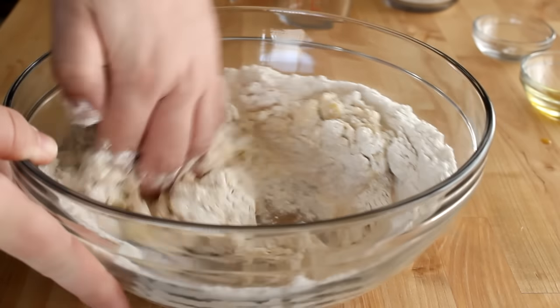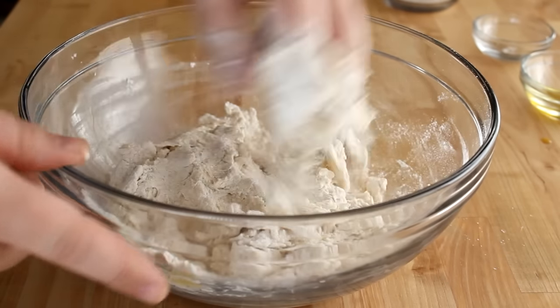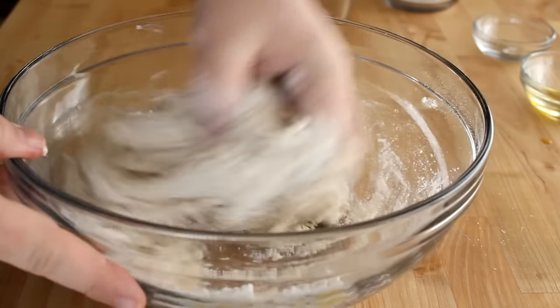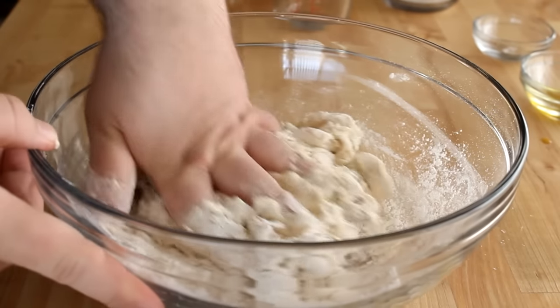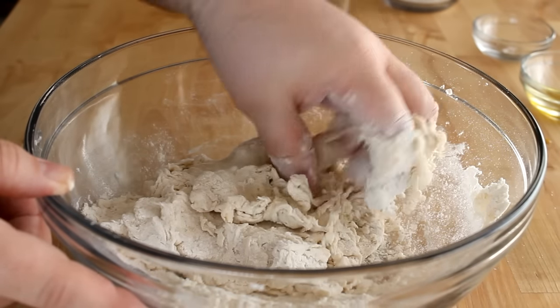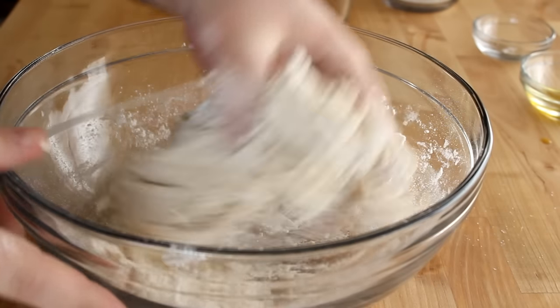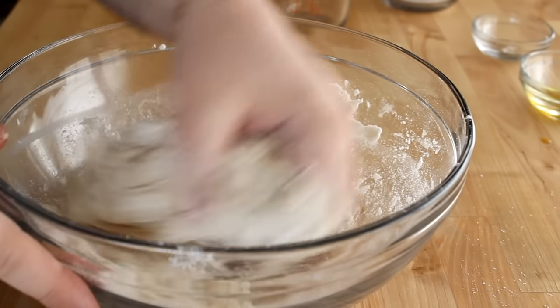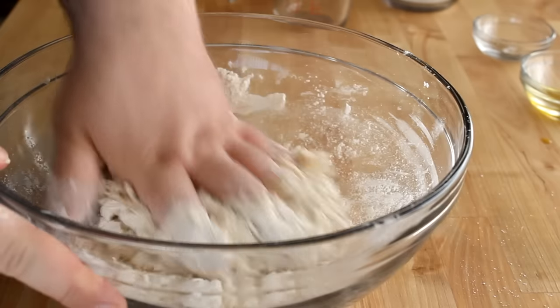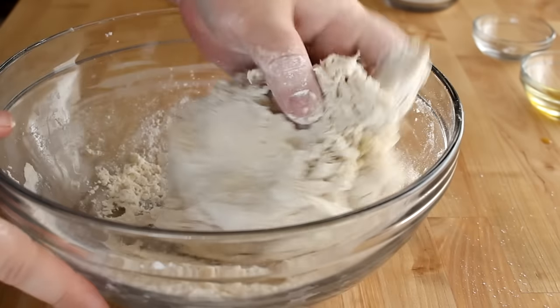Go around the sides of your bowl and make sure that all of the ingredients get off the sides, so everything gets incorporated into your dough. Out of the dozens of times I've made this, two cups of flour has been perfect — it always works with exactly two cups. I never need any less and I never need any more. Somehow, some way, with this recipe it just works out every time.